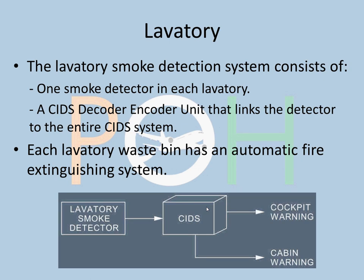The lavatory has a smoke detection system with one smoke detector in each lavatory, and a CIDS decoder-encoder unit that links the detector to the entire Cabin Intercommunication Data System (CIDS), which has contact with both the cockpit and the cabin. It generates a warning in both the cockpit and for the cabin crew so they can take necessary action. Each lavatory waste bin also has an automatic fire extinguishing system.